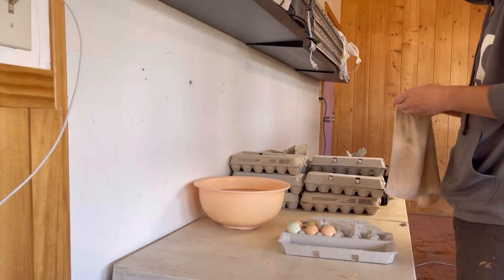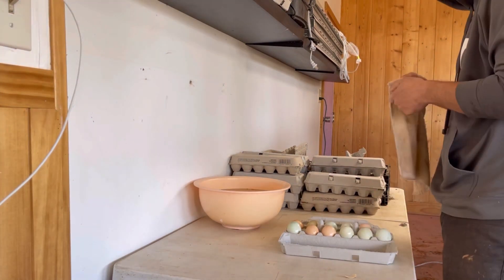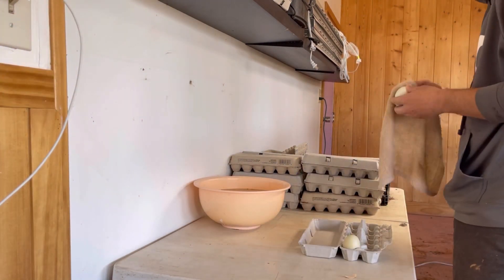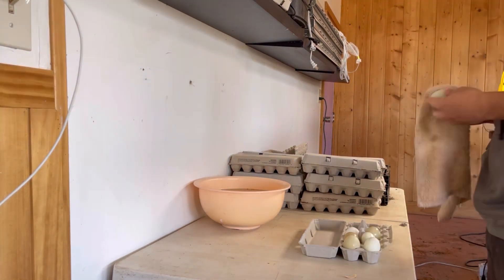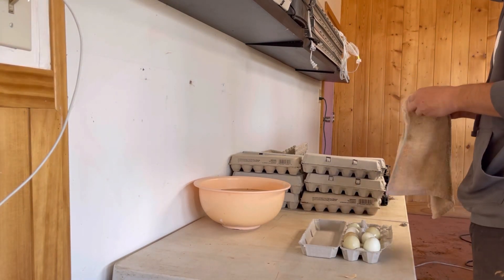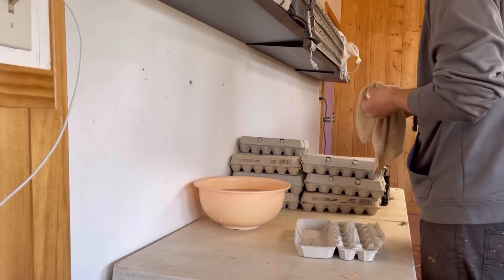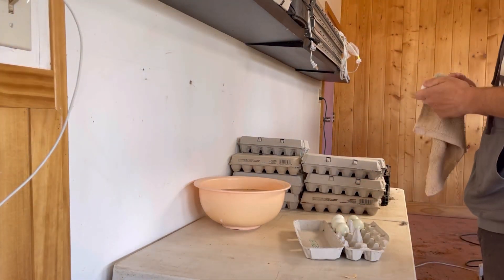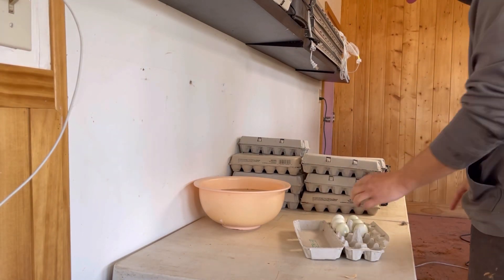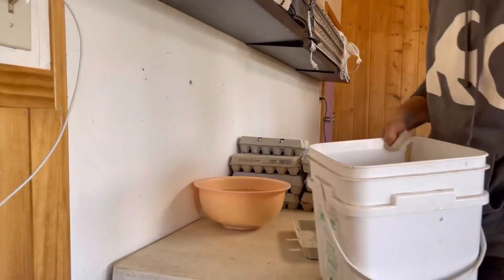One thing we make sure to do every time is get all the poop off — that's actually required by law. There is a bacterial membrane that is naturally on the eggs when they're laid, and that membrane helps keep other bacteria out and seals the egg. So we try not to wash that off as much as possible because it makes the eggs last much longer. If you're interested in buying Ecofarm eggs, go to our website at goecofarm.org and you'll find our contact information there.